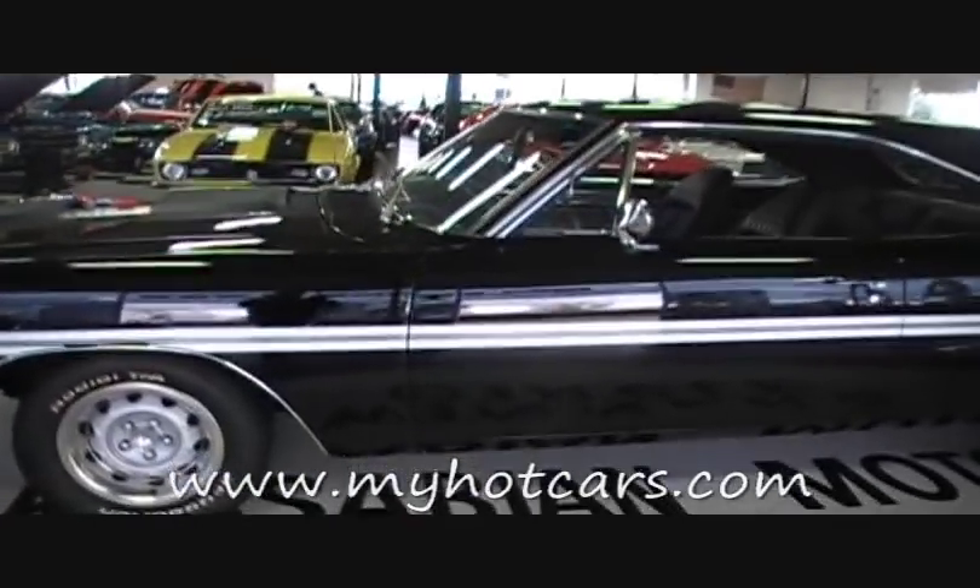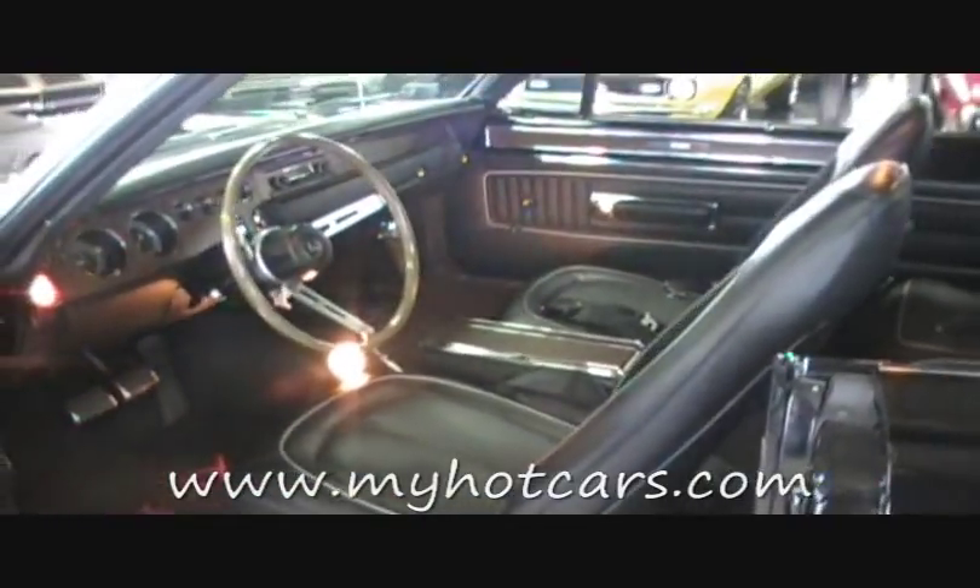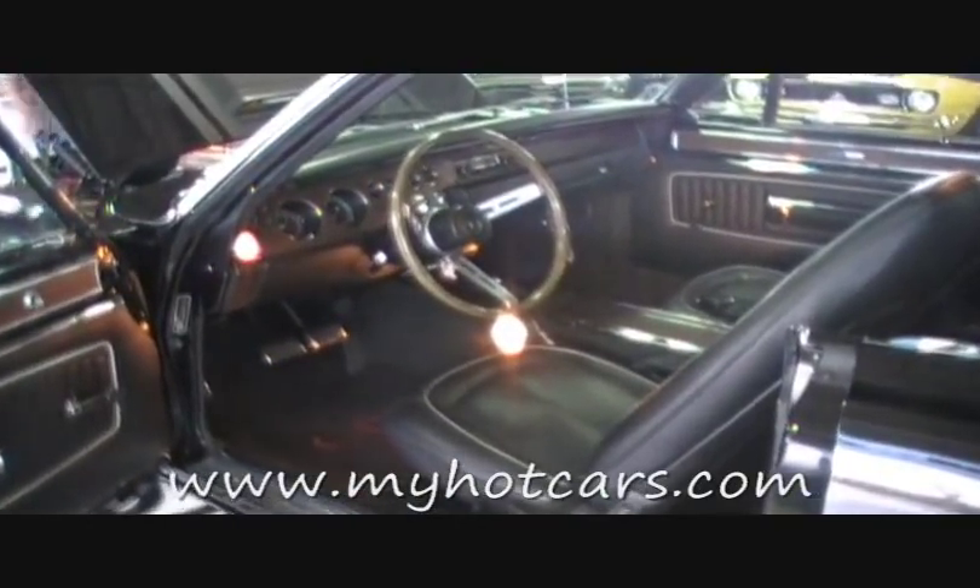Go grab the hood pins. I'll show you the inside. Nice, solid car. Pistol grip 4-speed. Full tacking gauges.